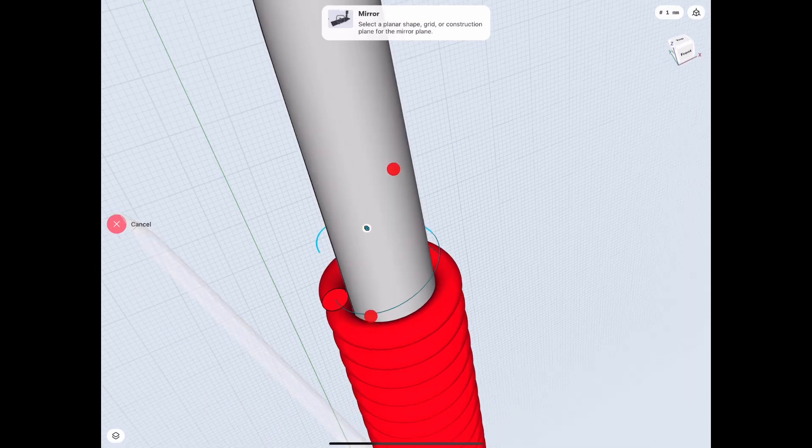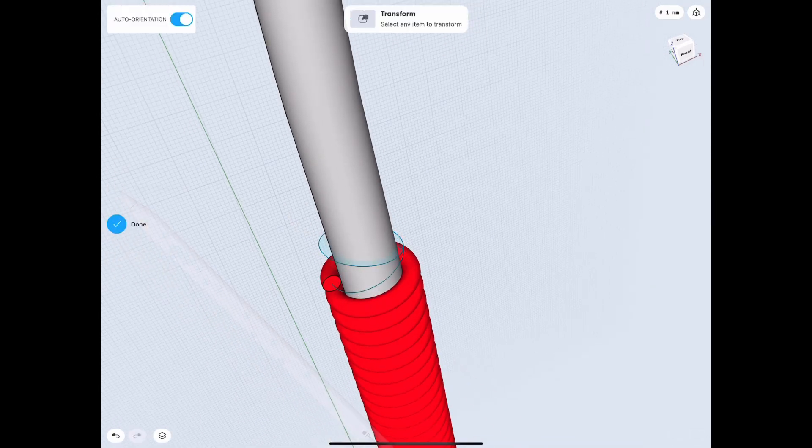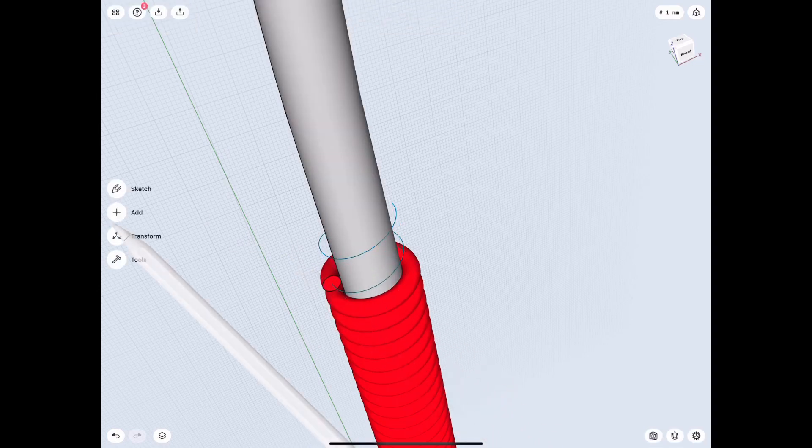You can see here I finally start mirroring off of the side view, which is the correct way to do it. Just make sure that you have selected that view so that you can see the grid on that side.